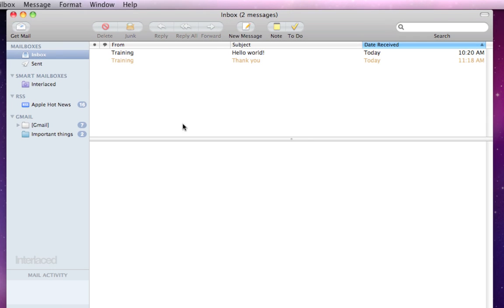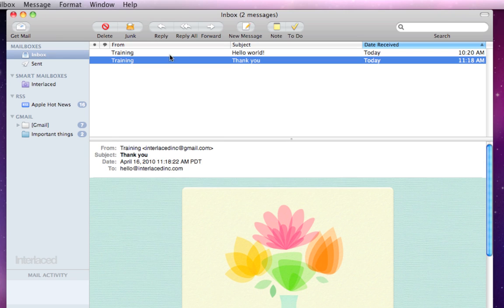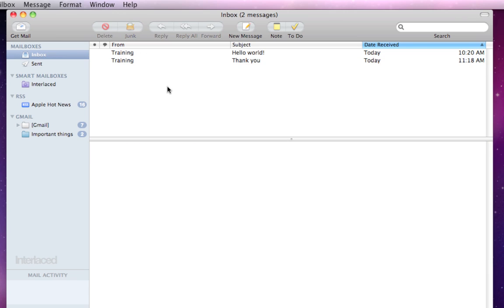First off the bat, I have this email in my inbox here that is marked as junk. You'll notice this one from training — it is a thank you letter and it is in brown. That brown indicates that it's junk. If I click on it, it's going to say at the top that I marked it as junk or that mail thinks it is junk. If I click 'Not Junk,' you'll notice now it's not brown anymore.